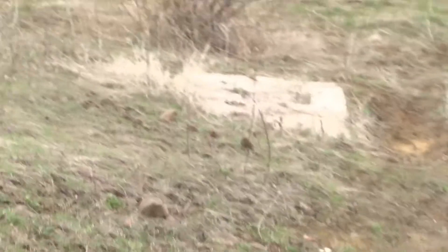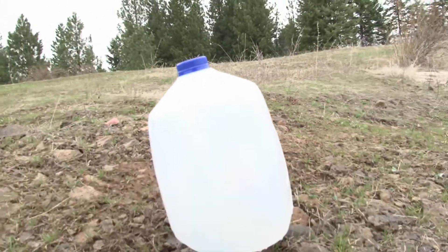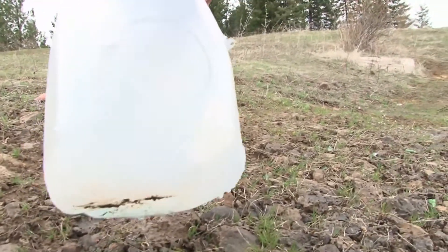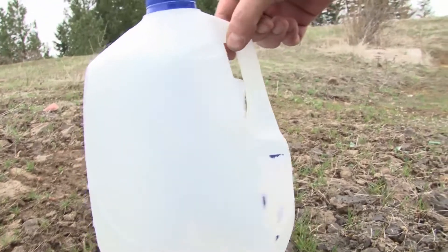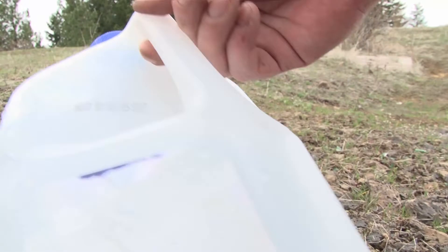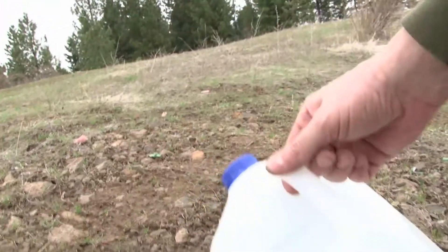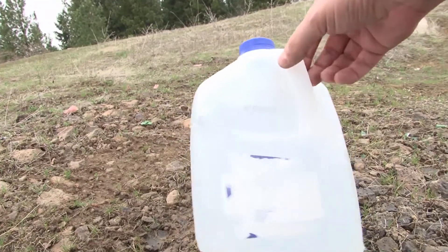Blue is completely empty. Well, definitely don't want to take a 5.56 — that's the exit wound right there. I don't know if you can see that very well, but that's just one.